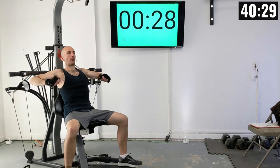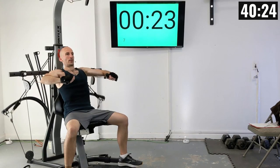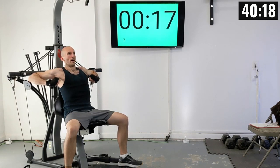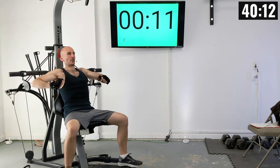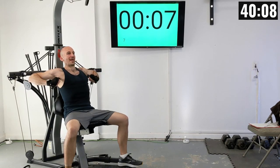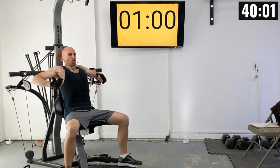Here's one. I'm going to be counting as we go. Two. Three. I like exhaling as I press out. There's four. Five. Six. Seven. Eight. Nine. And ten.